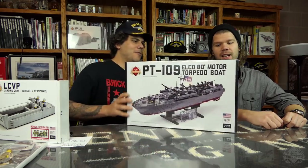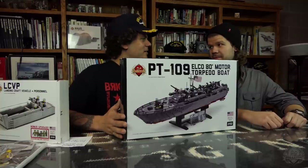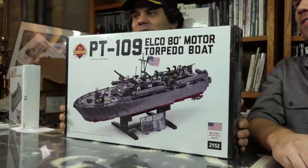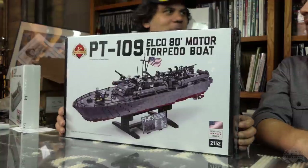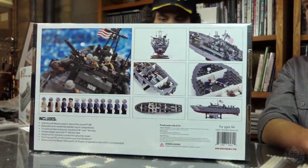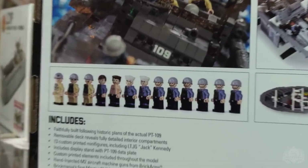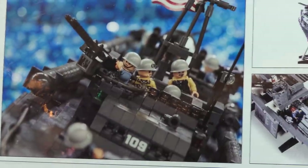Next milestone is 20,000 subscribers. The winner for that will be this PT-109 — a monster set. This is the last one of these kits available, 50 made, 49 sold, one left. It is actually number 35. Look at the back — it comes with about 13 custom figures, some of the most coveted figures we've done, including the JFK figure. Captain Jack.